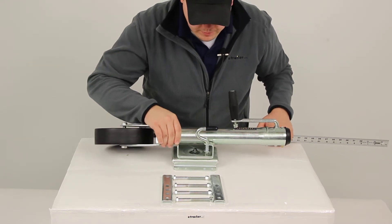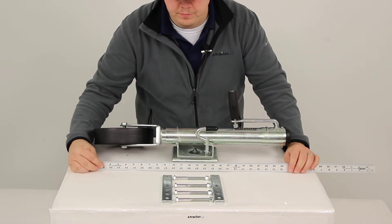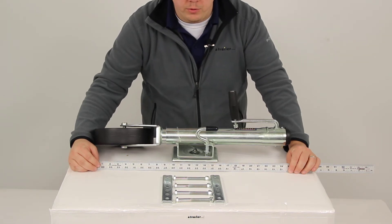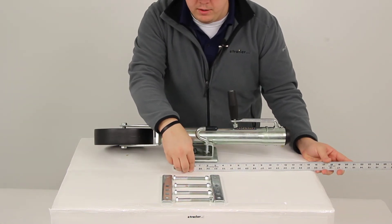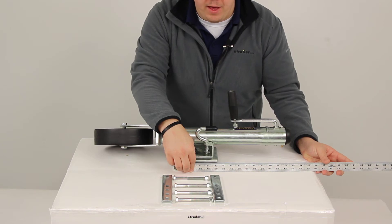When measuring from the center of our mounting plate to the bottom of our jack in the fully retracted position, we're going to get a measurement of twelve and three quarters of an inch. When measuring from the center of the mounting plate to the top of our jack, to make sure we have the right amount of clearance when mounting, we are going to have a measurement of twelve and a half inches.